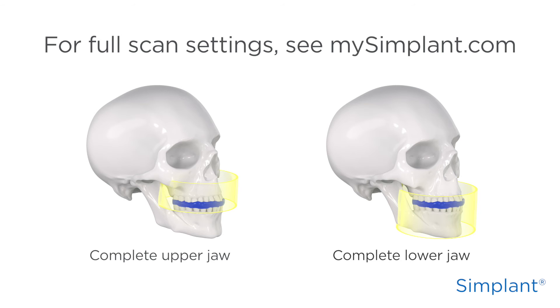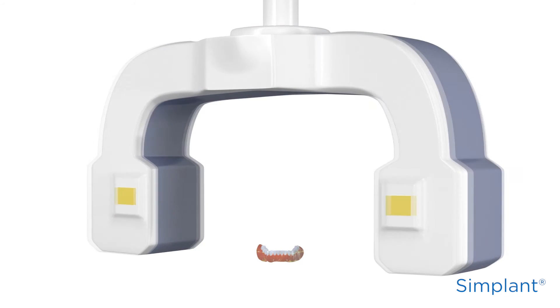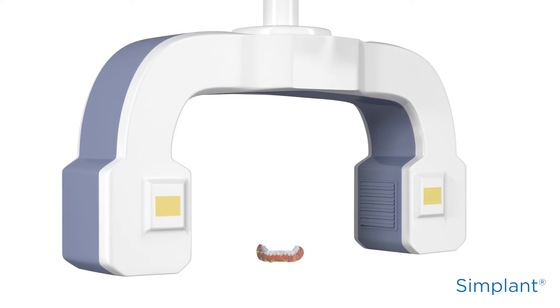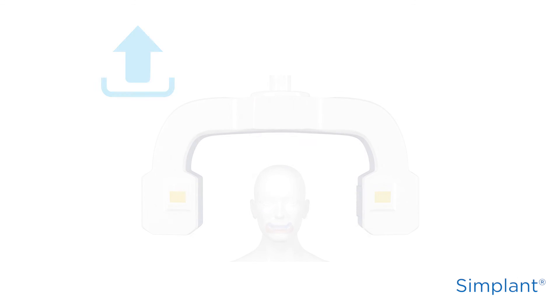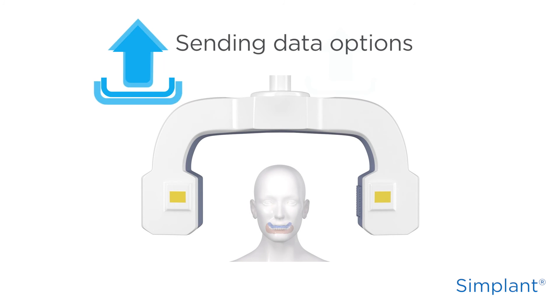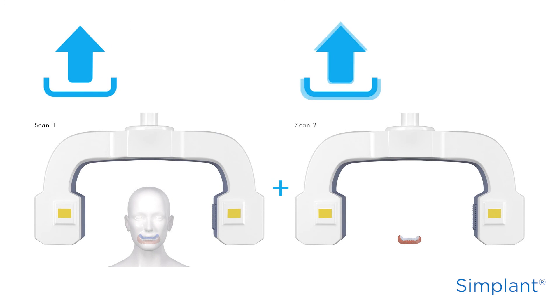The second scan is of the prosthesis with dual scan markers alone. Make sure you put the prosthesis in the same left-right, top-bottom position as the first scan. If you need more information on the scan settings, there's a small overview on MySimplant.com that you can use or share with your radiologist. Once you've taken both scans, you can upload the scan files to MySimplant.com — there's one button to upload the scan files of the patient and another to upload the scan files of the prosthesis.